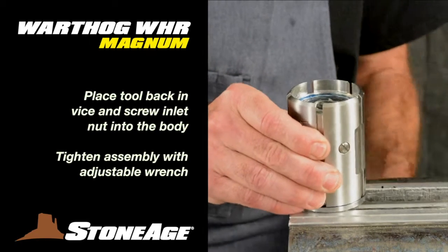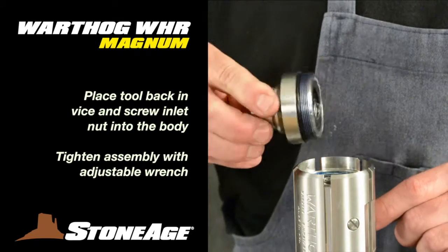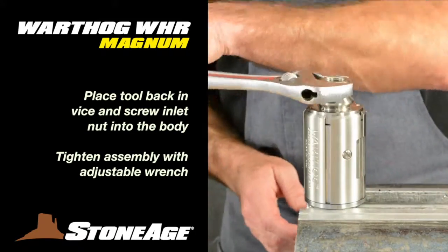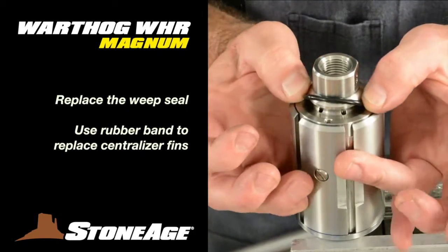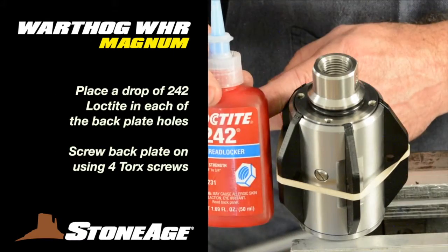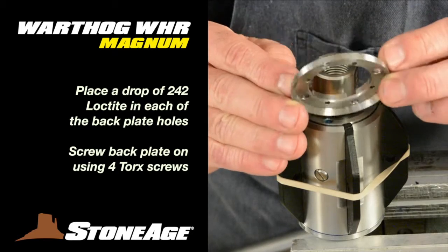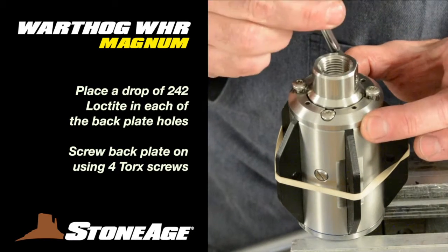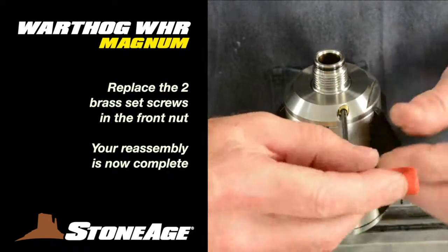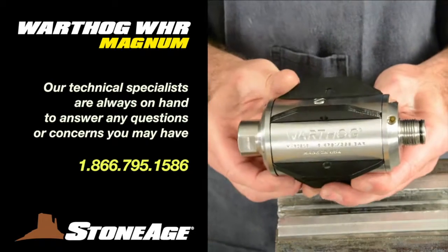You're ready to reattach the inlet nut. Secure the tool in a vise using the flats on the front nut. Screw the inlet nut into the body and tighten the entire assembly with an adjustable wrench — the body will also tighten up into the front nut. Replace the weep seal over the weep holes. Using your rubber band, replace the centralizer fins. With those in place, prep the rear plate holes with a drop of 242 Loctite in each hole. Replace the back plate and screw in the four torque screws. Replace a new O-ring on the front tip of the shaft. Flip the tool in the vise and install the two brass set screws with a 1/8-inch hex wrench. Your reassembly is now complete.